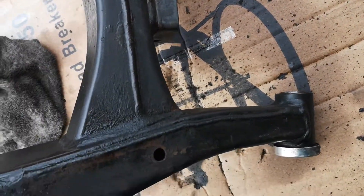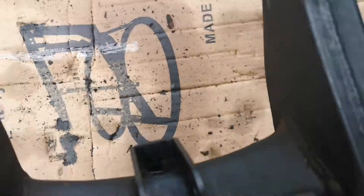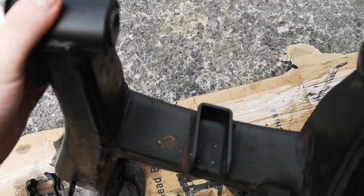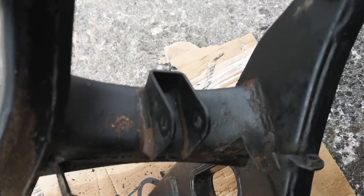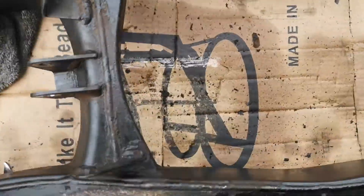This bike's only three years old. I was actually taking this off to paint it, but I'm actually thinking just to cheat and send it straight to the powder coaters, because that's bad. And inside the bike isn't much better.